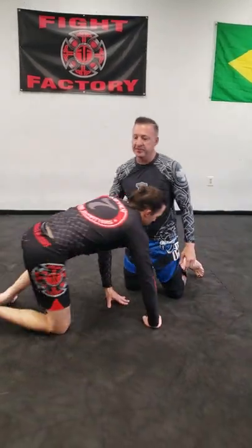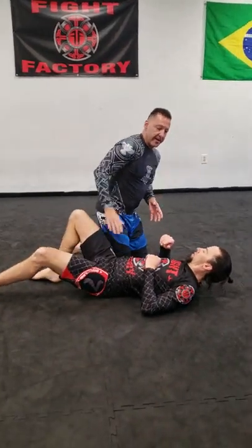Hey guys, Scott Clausen back here at Fight Factory. We're going to go over something I had a couple questions on this week — from side mount or from passing half.